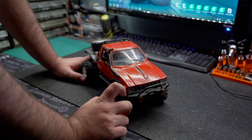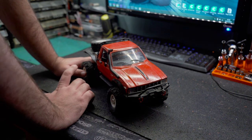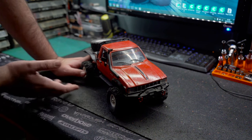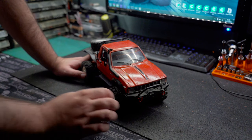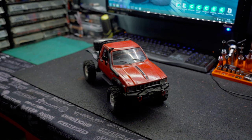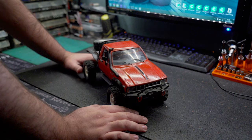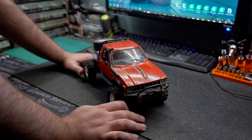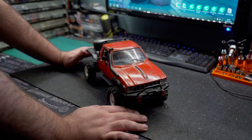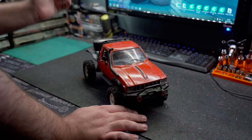I came across it on eBay as a kit for, I think it was £25 — it was that long ago you could pick these up cheap. The RTRs were the old non-proportional versions, and both the ready-to-run and the RTRs came with plastic diffs which you would strip out within a couple of minutes.